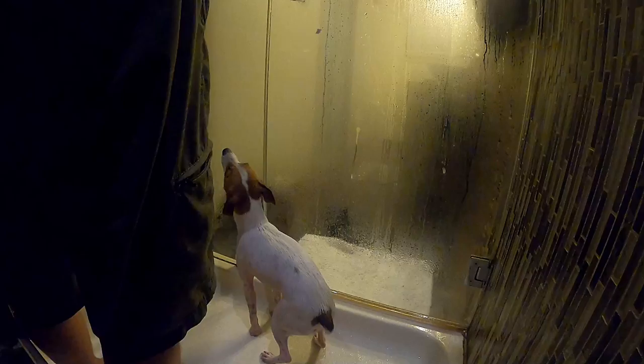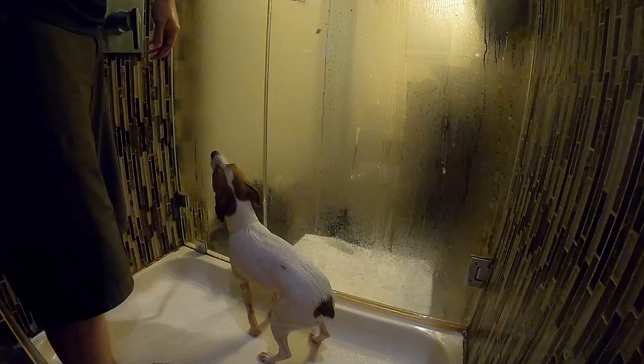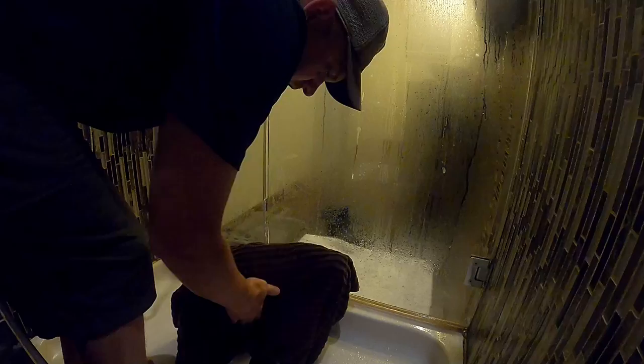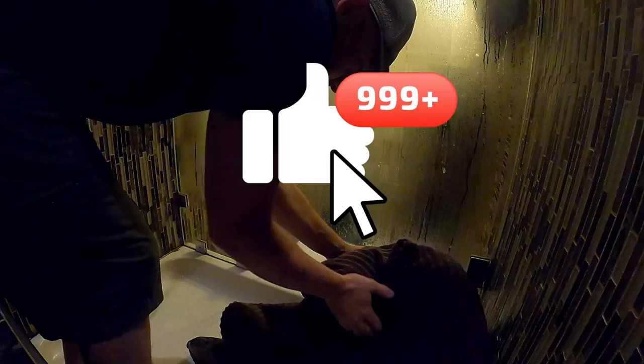Turning the water off now. Whoa, she got under the hose — my bad, Luna! She's probably never going to let me give her a bath again. You're soaked — towel first, girl. She's gone — just kidding, she's right here. Drying her off now.